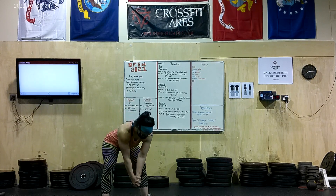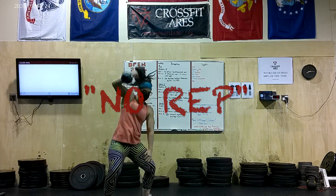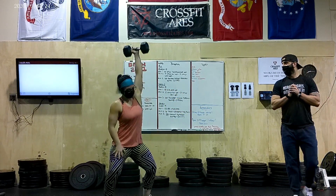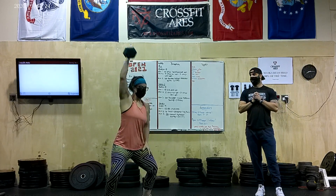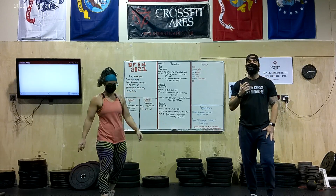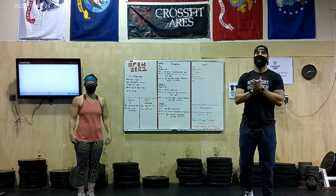Here are a couple of reps showing the hand resting on the thigh. See how the hand is kind of pushing off the thigh into that rep? That is going to be a No Rep in the Open.